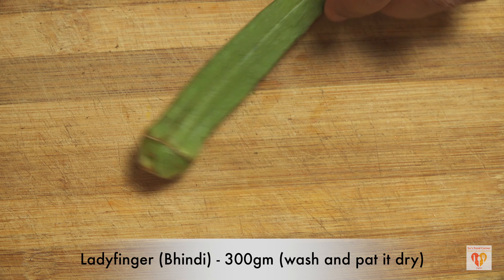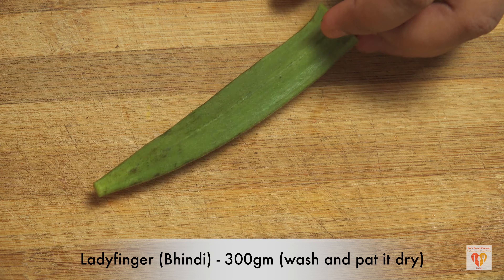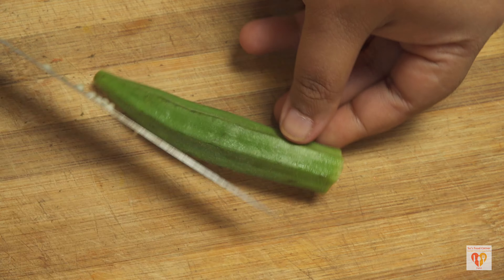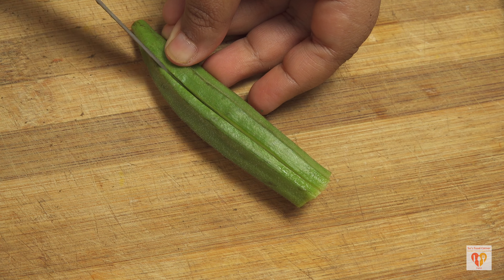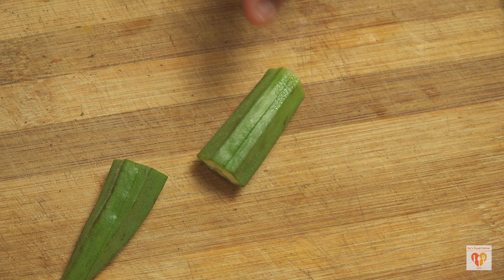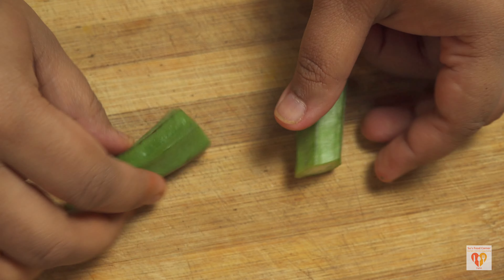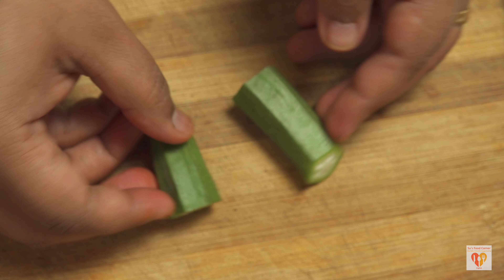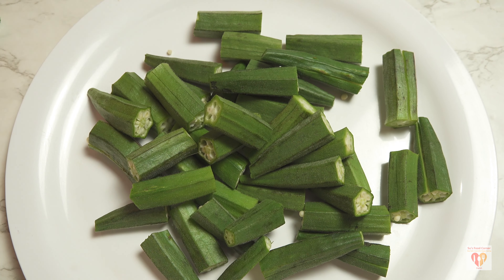For this recipe, I have taken 300 grams of lady's finger or bhindi. I have nicely washed them and patted dry with a kitchen towel. I have cut the upper and lower portions a bit, then made a straight cut from top to bottom. Make sure not to cut through the bhindi. If it's a large one you can cut it in two pieces; for a small one, you can keep it intact. We are making space to fill our stuffing.